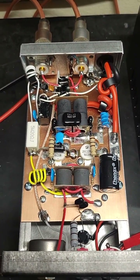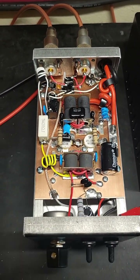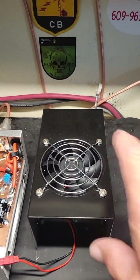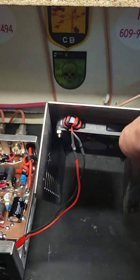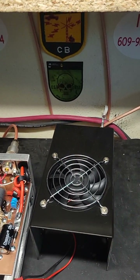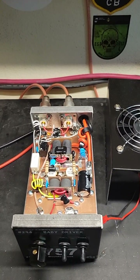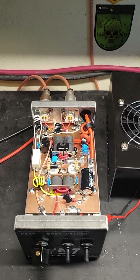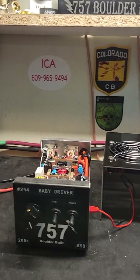Fully biased, that way it's good for sideband and AM and lasts a good long time. We've been putting fans in these ICA cases here because we got this new cool hydraulic punch that punches holes in them real easy. So putting fans in them for a little bit of extra longevity and cooling for the pills. Anyway, this is a great little driver — let's see how it works.